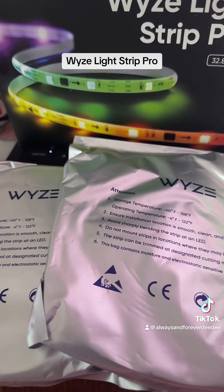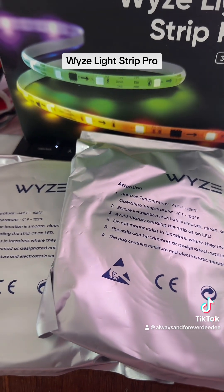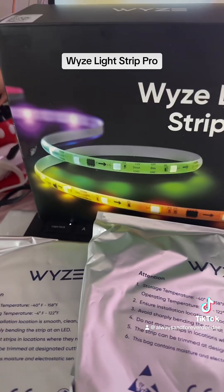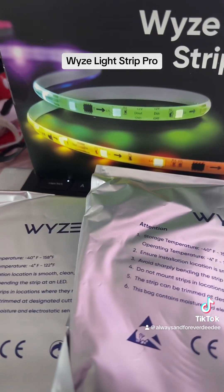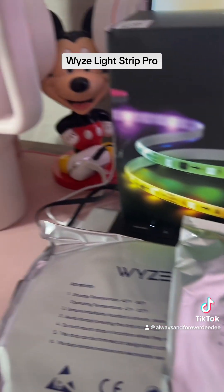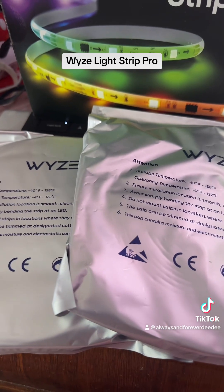We have an Alexa Show that will do everything — I have other lights that go off it. I am so excited, and there are so many color combinations. But we all know what my favorite color is — these are probably going to wind up being shades of pink.